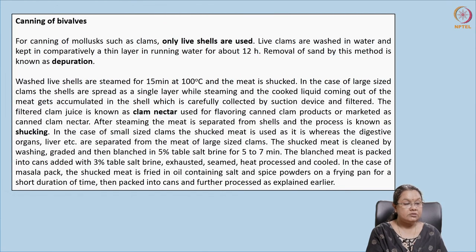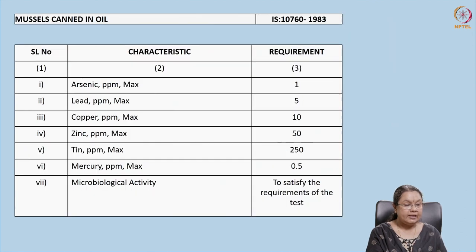Key points: only live shells are used and depuration must be included in the canning of bivalves. For large clams, cooking is done by laying them in a single layer. During heating, the liquor that comes out and collects in the shell is called clam nectar — it can be added to the can to maintain flavor or marketed as a separate product. The process of removing the shell is called shucking.